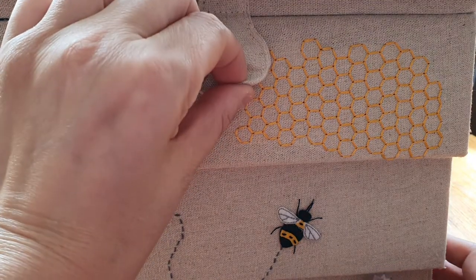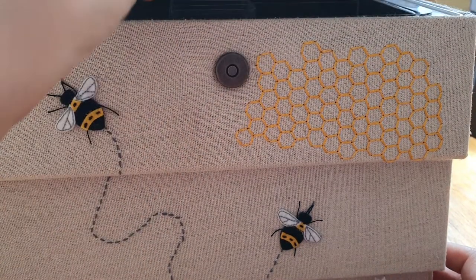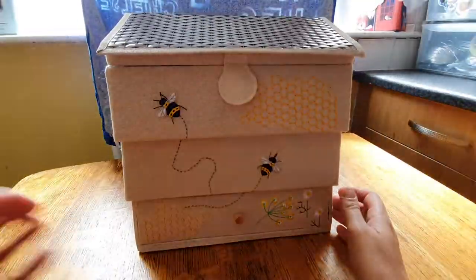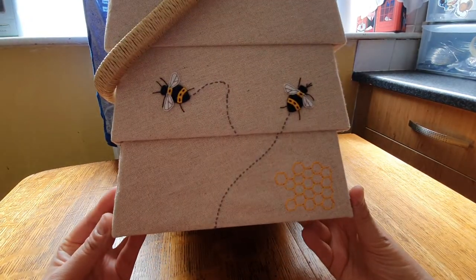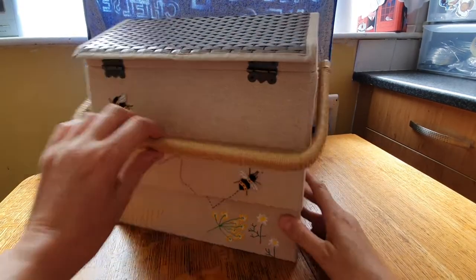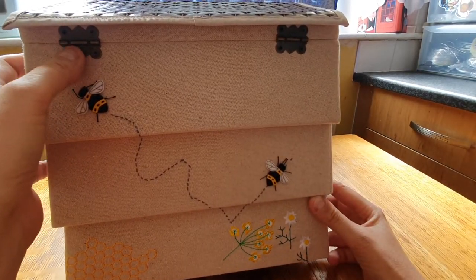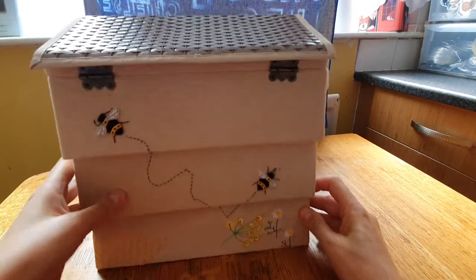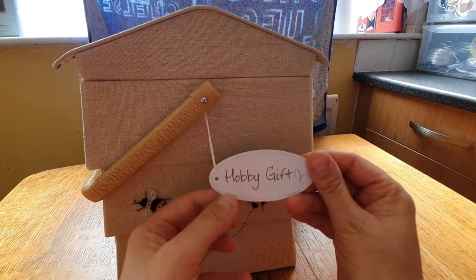This has got a magnetic clasp for the lid. Around the other side there are bees and honeycomb again — oh, I just love it, it's gorgeous. The hinges on the lid are metal. There are more bees and flowers, and more bees here — Hobby Gift.